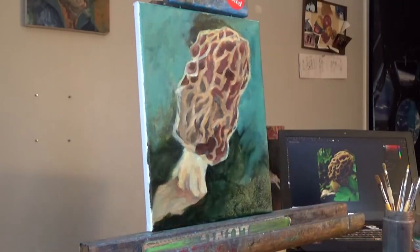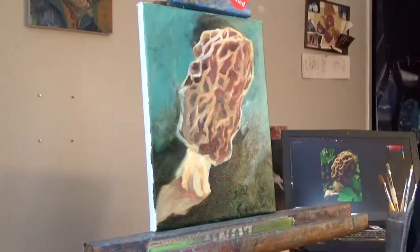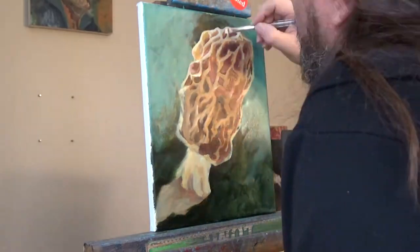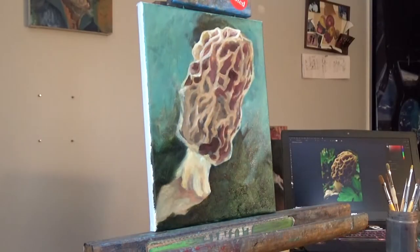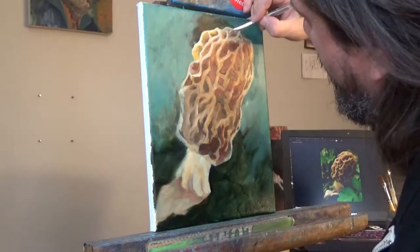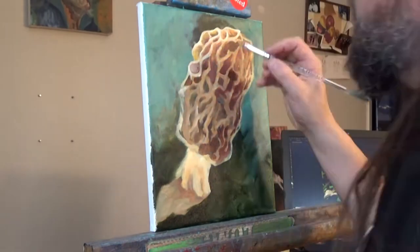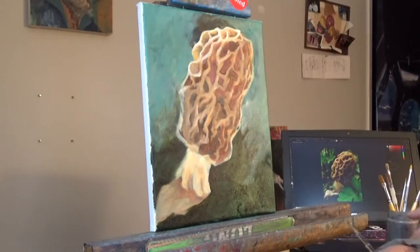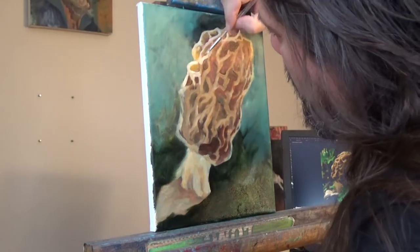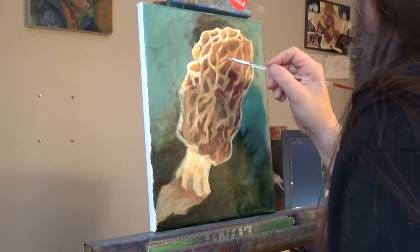Pro tip. I really wanted to start focusing on the structures of the concaveness of the mushroom. I am using a combination of Alizarin Crimson and Sap Green to get a nice dark, almost black, but kind of warm. I started doing that in multiple areas, and then I'm starting to go back over and just kind of hit those highlights of where those ridges are. For the mid-tones, you'll see burnt umber.